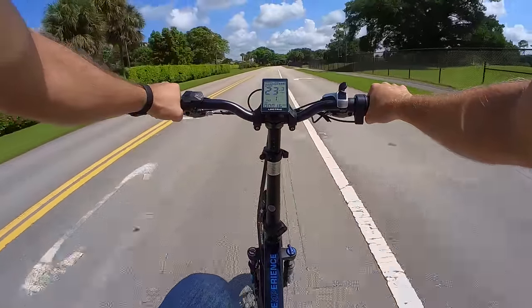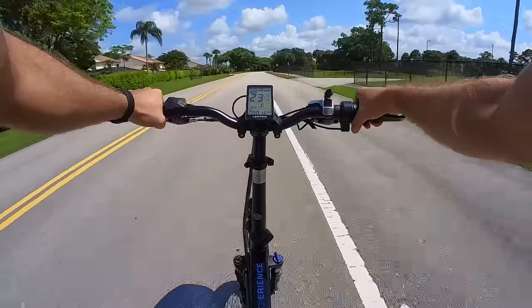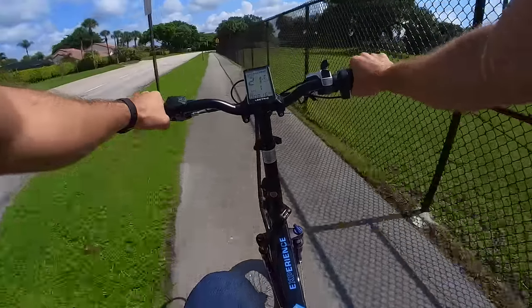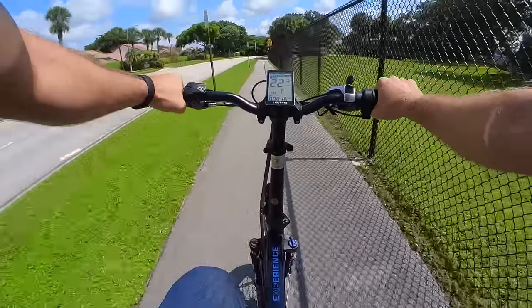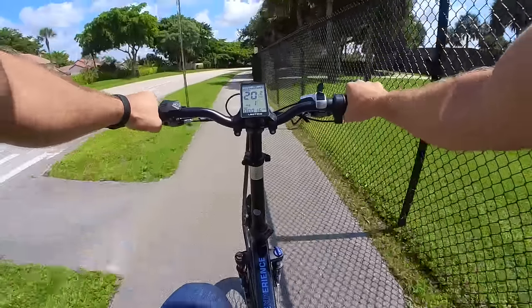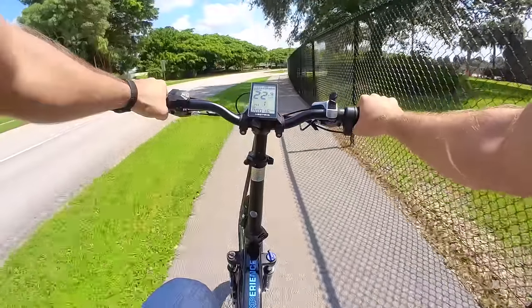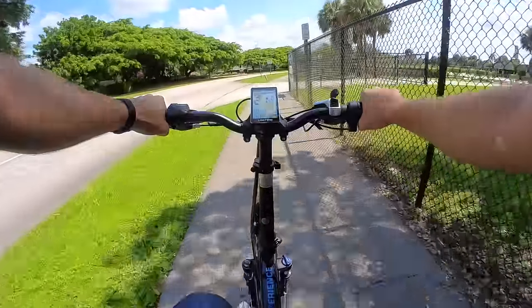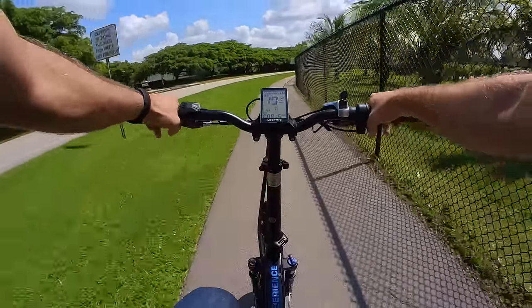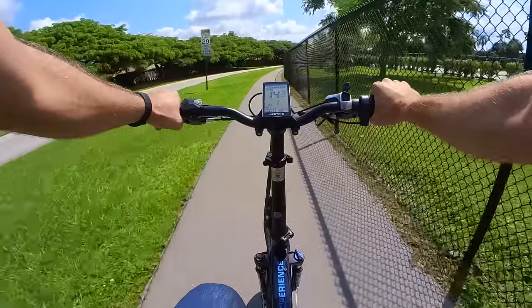Speaking of $99, that's how much the new Electric XP increased its price by — or actually $100. It used to be $899, which always sounded like a mistake to me because the price was just so dang low. Now with all the improvements, the bike has seen a price increase to $999, which is still a heck of a deal. For what you're getting — an e-bike with a 28-mile-per-hour top speed, 500-watt continuous and 800-watt peak motor, and a 460-watt-hour enclosed battery — that's a really fair price.